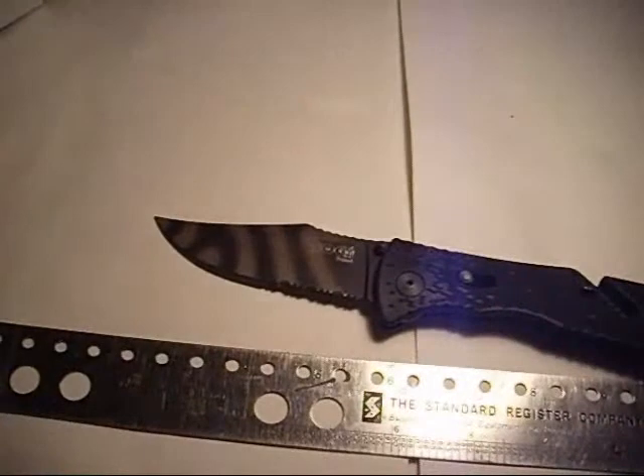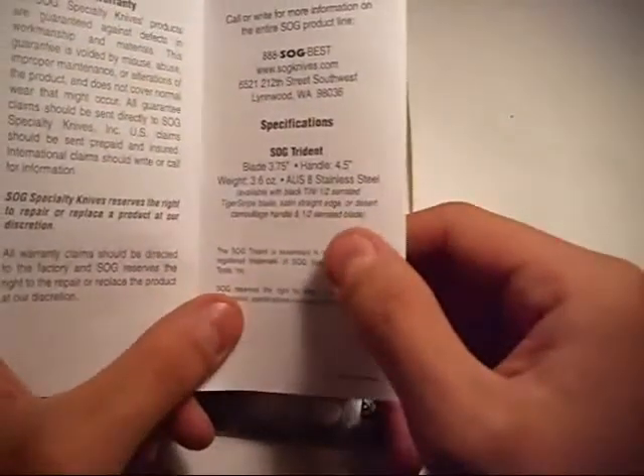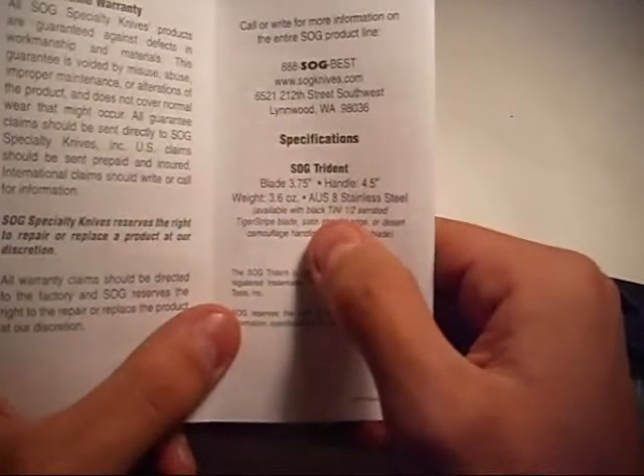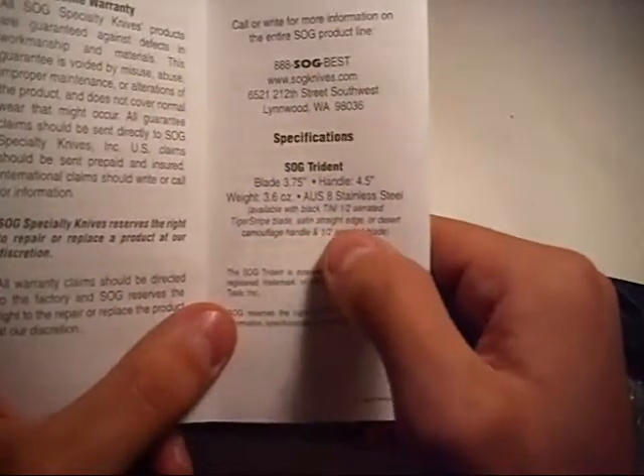I don't know exactly what steel it is — let me look. It's a stainless steel blade. Weight says it's 3.6 ounces. I've measured it to be the same as 37 pennies. It's also available in black TiNi — titanium nickel or something like that — half serrated, tiger stripe, satin straight edge, or desert camouflage. So there are different variations of this folder.